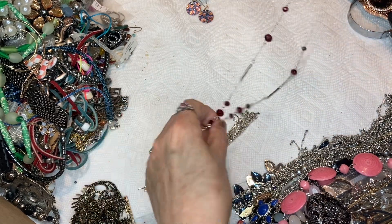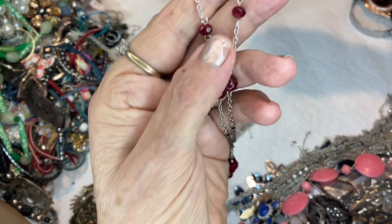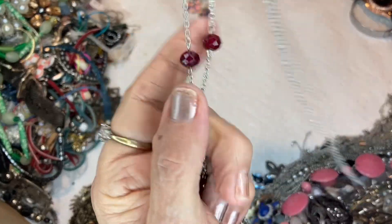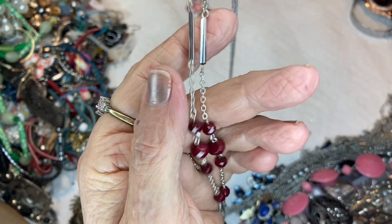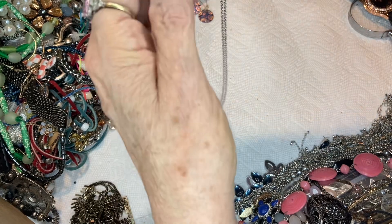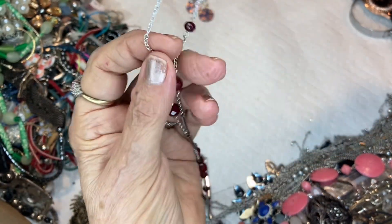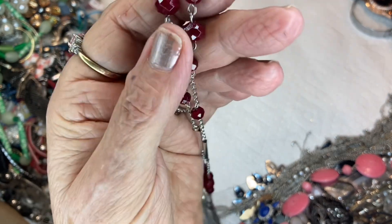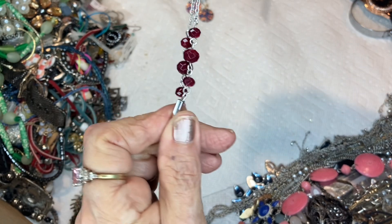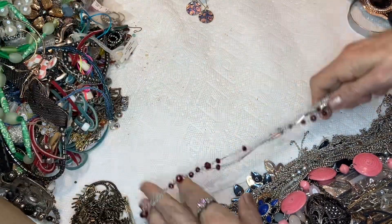Then this one is the same thing, only this one does not have a lobster clasp. This looks like ruby — ruby red. I think they're acrylic — I can't be sure. It's cold in here because it's cold outside in Florida, no less. This has tassels on the end and you can make your own Y on this — just fold it, throw it around your neck and wear it like this. Or tie a little knot and make it like this. It's very pretty — I love it just for these crystals. They look like Indian rubies. This will be three dollars.